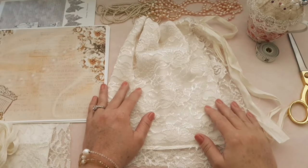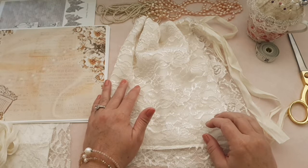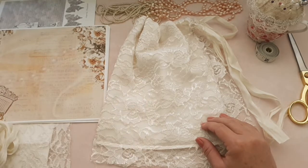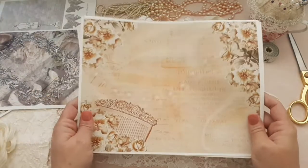Hi everyone, welcome to my channel. Thank you for stopping by and I hope that you all are doing well. Today I'll be showing you a new kit from Jennifer at A Trace of Sparkle. I will leave all her information in my description box so make sure you go check that out.